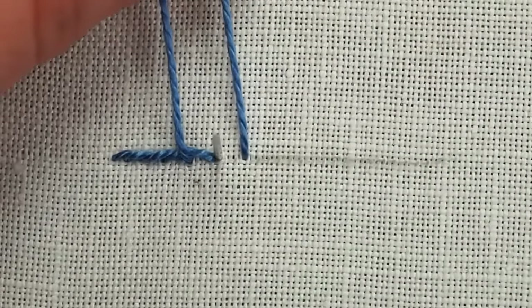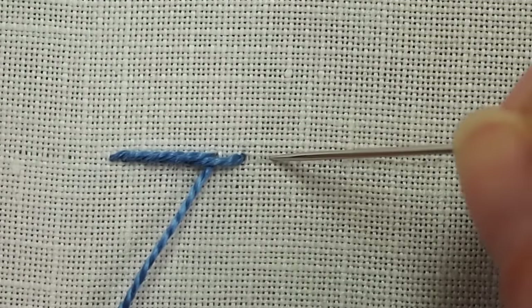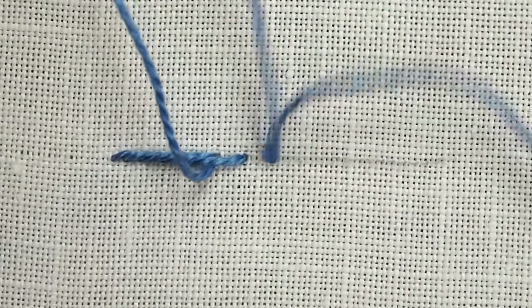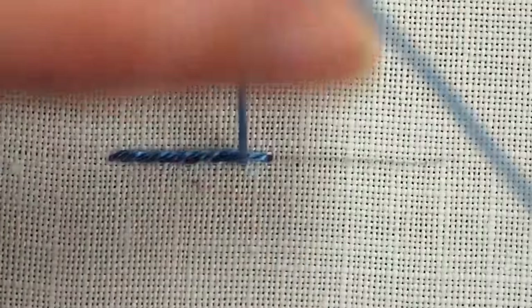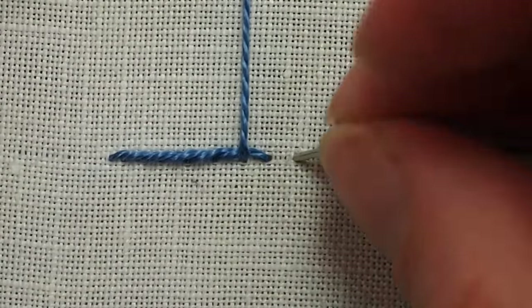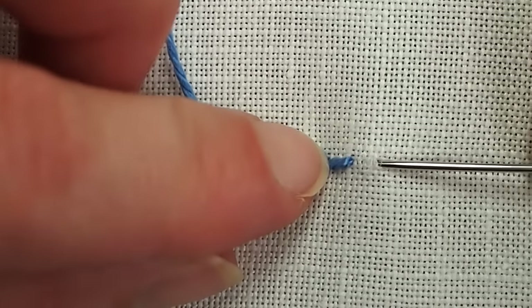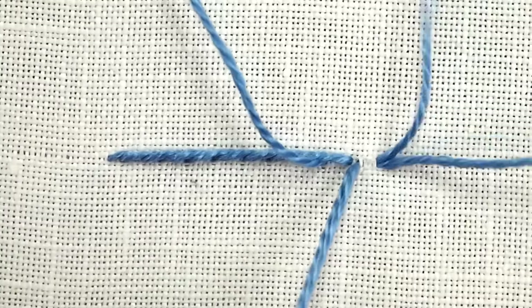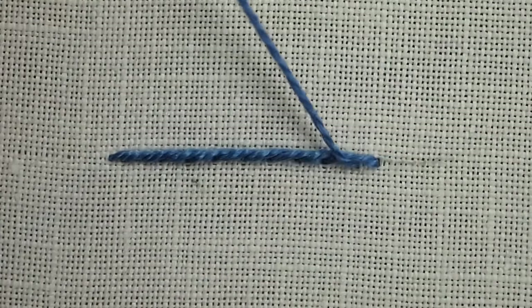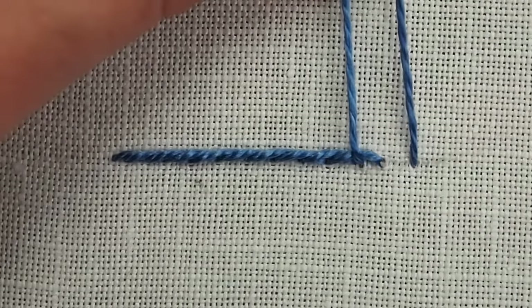You've probably noticed by now, if you're familiar with the stem stitch, that the two stitches are pretty much the same. The only difference is the location of the thread in relation to the needle. The outline stitch is a little more twisted and the individual stitches are not really recognizable. In the stem stitch, you get a much more ropey effect and you can see the individual stitches. You can check Needle and Thread for more information on the difference between the two stitches.